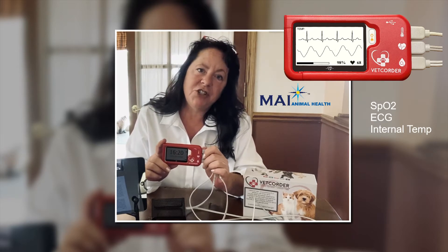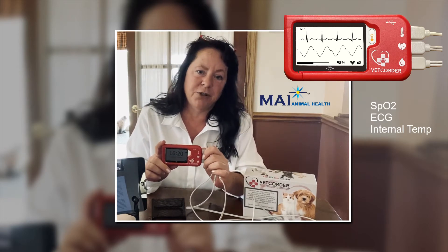Hi. Today we're going to go over the Vet Quarter Pro multi-parameter patient monitor for veterinary use from Sentier. The parameters are comprised of SpO2, ECG, and internal temperature monitoring.